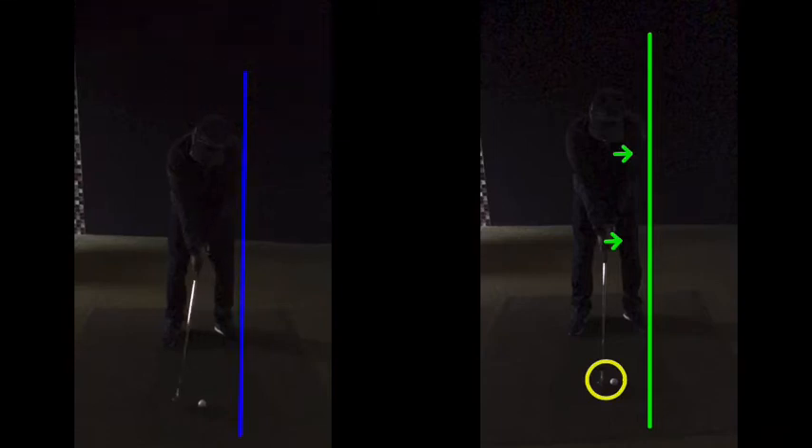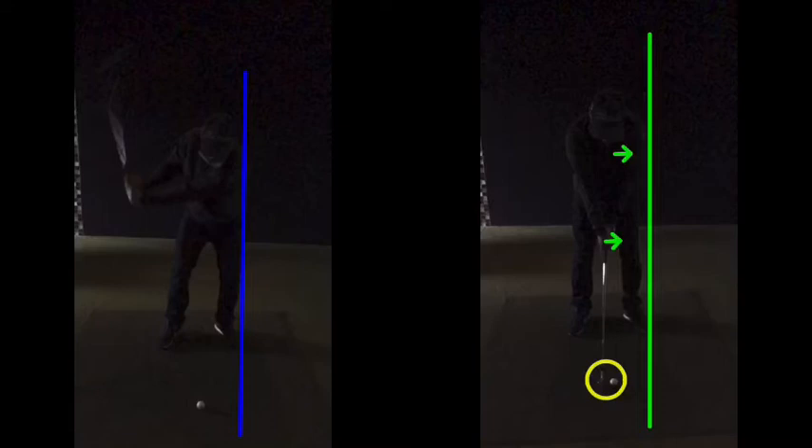As you come into impact here, a lot of good things are happening. Good shoulder turn, good position at the top of the backswing — that was actually good. But that right shoulder is a bit over the top as you come back here. Now your hands are going to stop at this point.